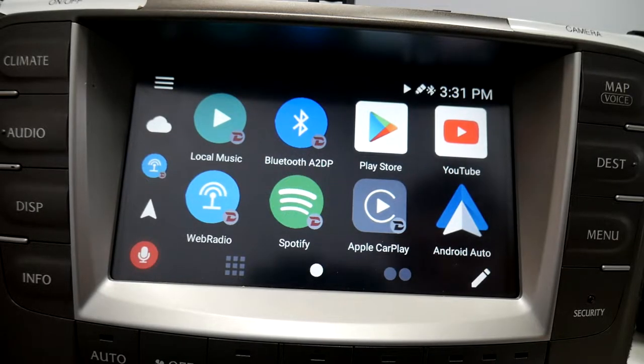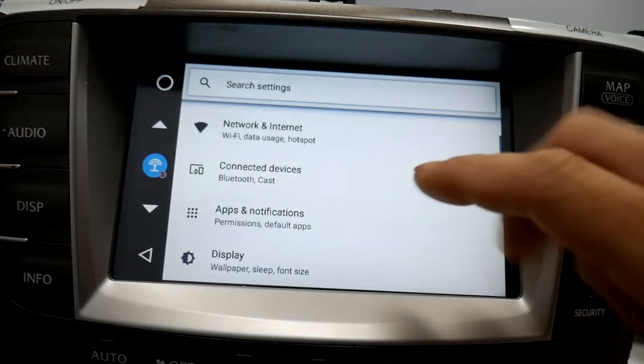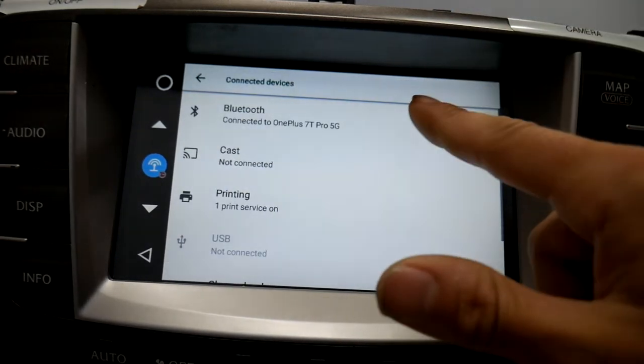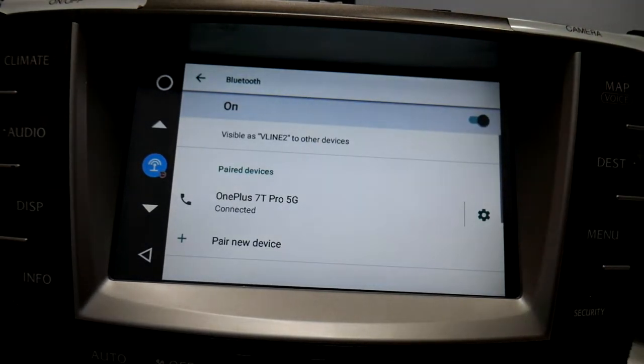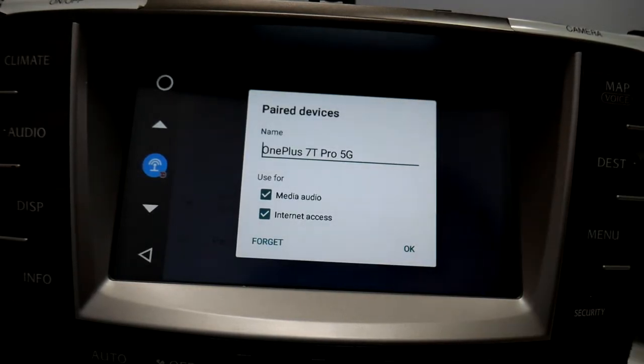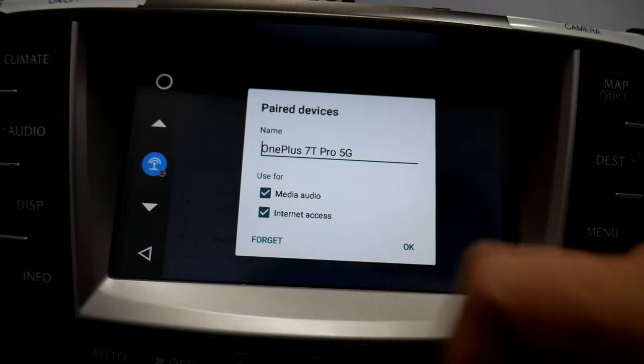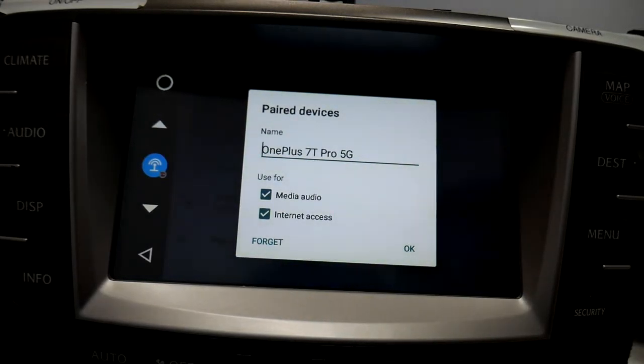Today I'll be showing you the Bluetooth tethering on an Android device. First thing you'll do is go to settings. Make sure you're paired to the phone that you want to tether with. Right there you'll see the internet access box. Make sure the personal hotspot on your phone is turned on, because if you have your hotspot turned off, this box will automatically uncheck itself.